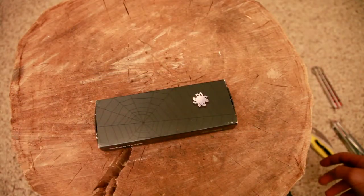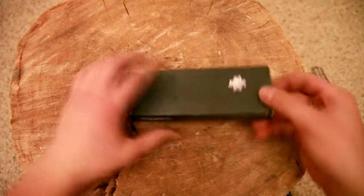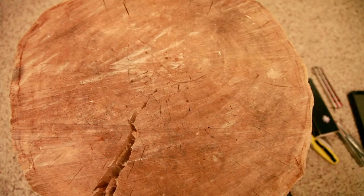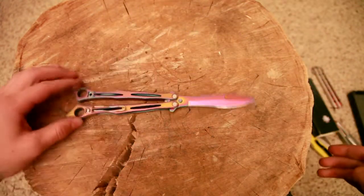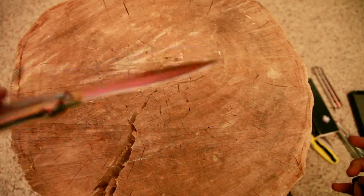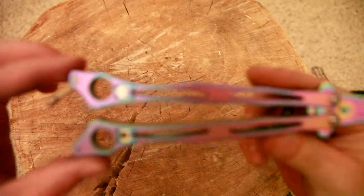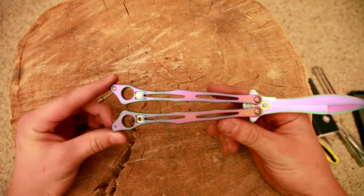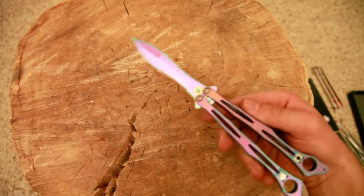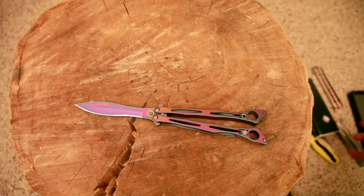The Spyderfly in the Spectra version — I don't really know a lot about it because I've spent most of my time just looking at it. It's not in production anymore unfortunately.